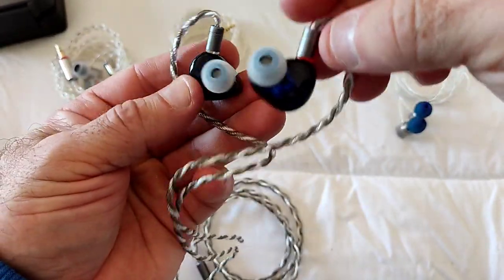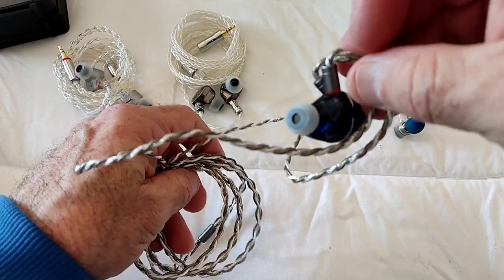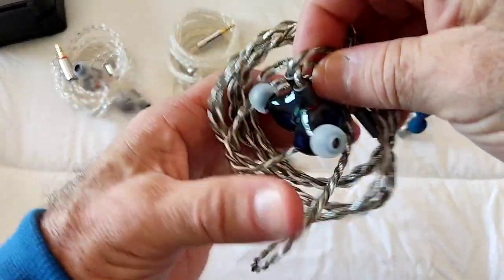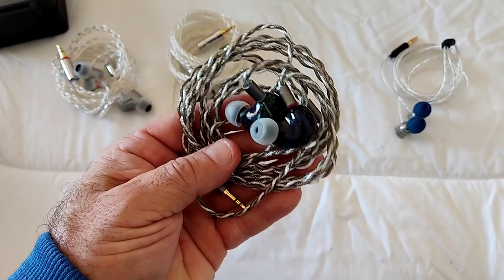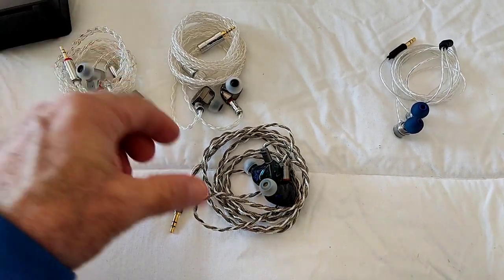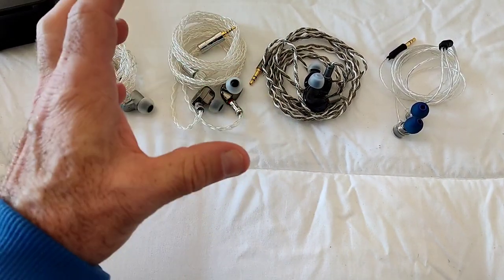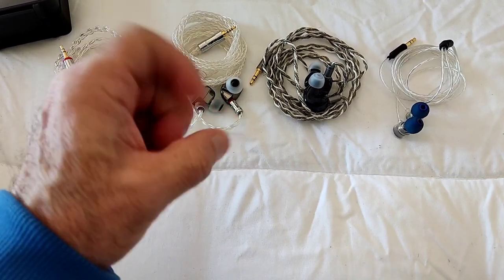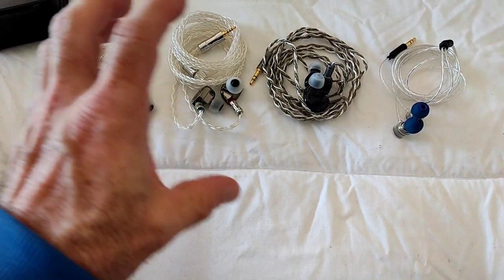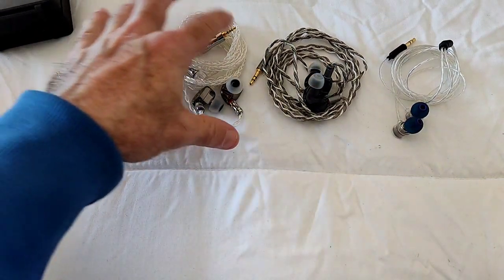Beautiful faceplate and shell - top marks for fit. The cable is fine apart from that ear hook angle, and the case and rest of accessories are all fine. For an asking price of $110, it's quite impressive that they were able to offer a cable and case of this quality. You have a high-quality DD driver and a Sonion 2389 BA - a BA driver you usually see in much more expensive sets. Part selection and hardware: top marks for the Galileo.